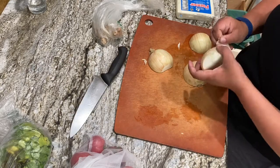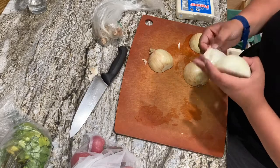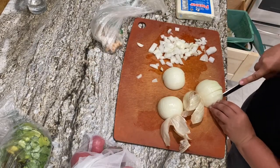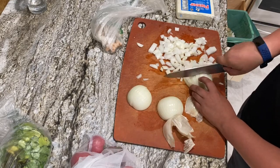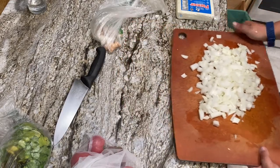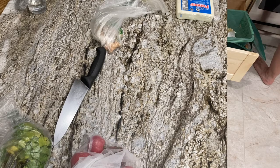I have two onions here and I am going to cut them in half, take off the tops, and peel them, and then dice them up pretty fine. You want them to be a little bit smaller than bite-sized. These are going into a pot over medium heat with about two or three tablespoons of butter, and you want to put the lid on and let those sweat.